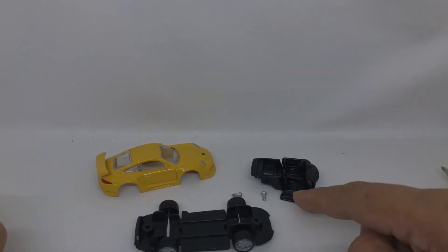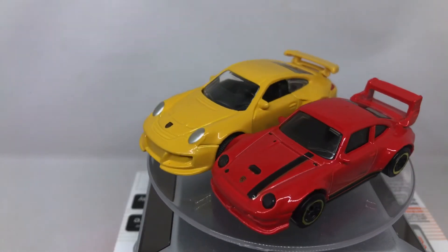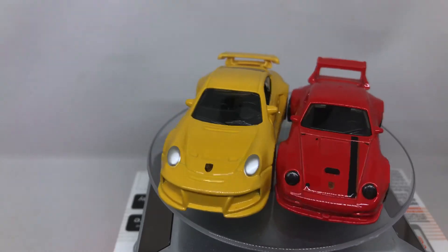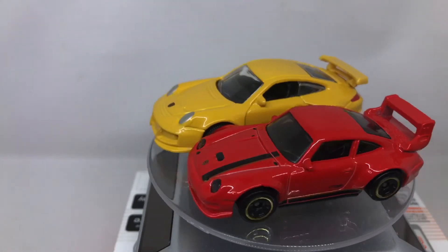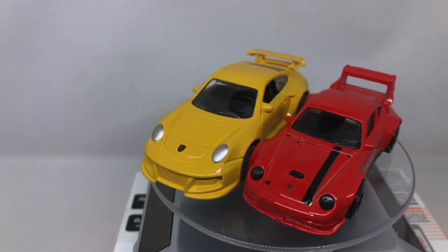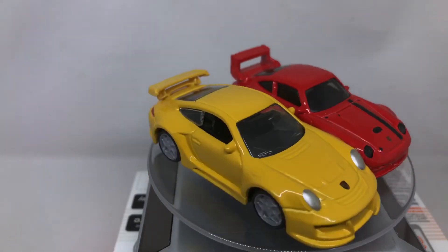Okay, this is the broken part. I'll try to fix it using super glue. Let's put this Bburago Porsche 911 GT2 side by side with the other Porsche 911 — I forgot if it's GT1, GT2, or GT3. As you can see the difference in size: the Bburago is a little bigger and also a bit higher than the Hot Wheels.